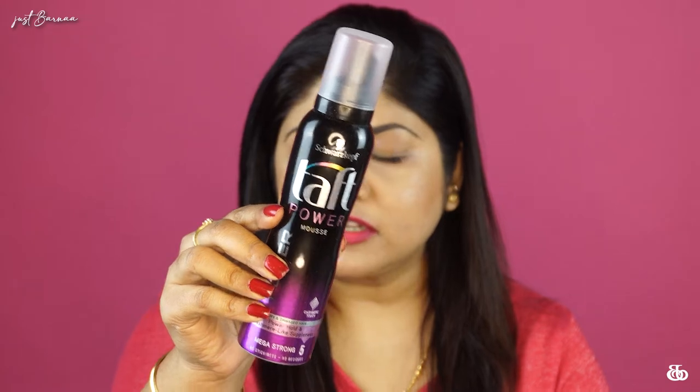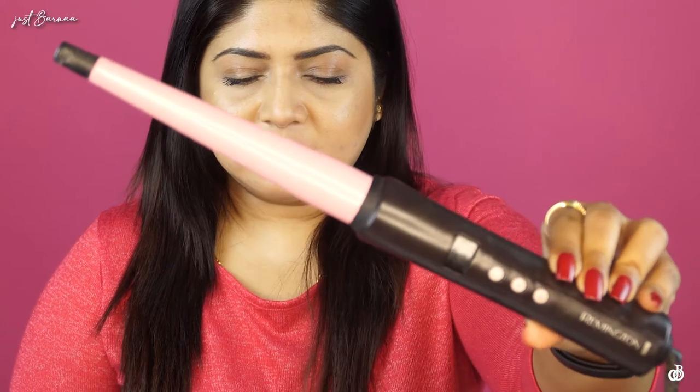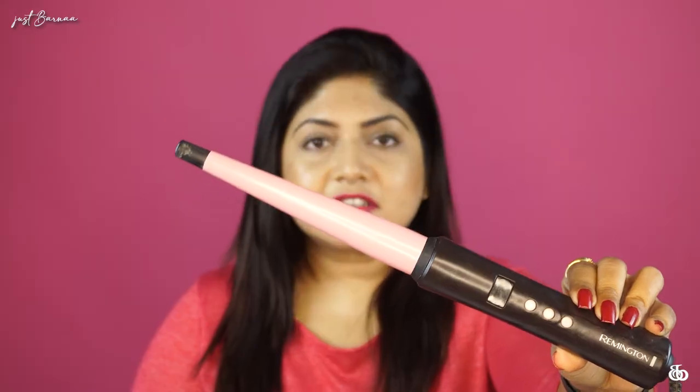The next item you'll need is hair mousse. This is from Svashkov — their Tat Power Mousse, which has a very good hold at power level 5. This is an optional item — also from Svashkov — a shine-boosting lacquer that I like to use, so you can grab that too. And the main item you need to do your curls is this kind of wand. This is from Remington and I've been using it for around six years.